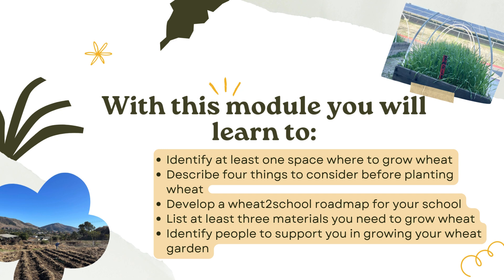With this module, you will learn to: identify at least one space where to grow wheat; describe four things to consider before planting wheat; develop a Wheat to School roadmap for your school; list at least three materials you need to grow wheat; and identify people to support you in growing your wheat garden.